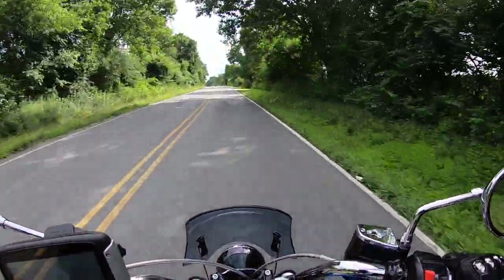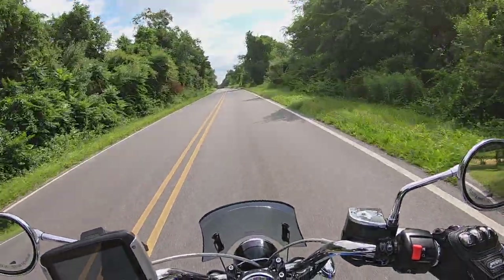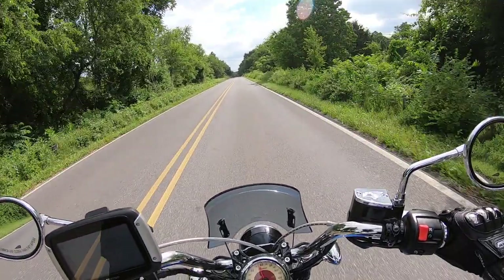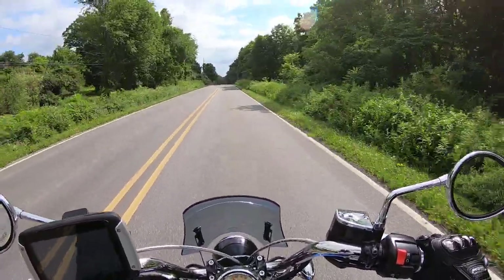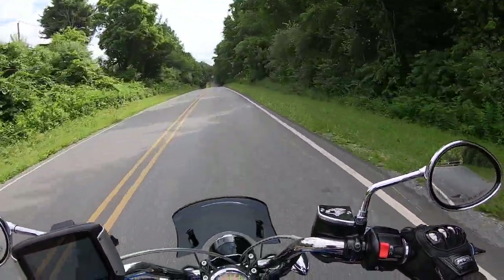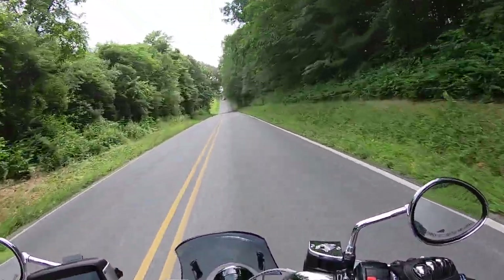The Ducati has 160 horsepower. Preliminary figures for this new Custom 1250 — I'm thinking somewhere around 120 horsepower, 100 foot-pound of torque — which will be more than the Scout for sure. Depending on how they tune it, if they do it a little more aggressively, they may try to approach those Ducati numbers, but most likely not.